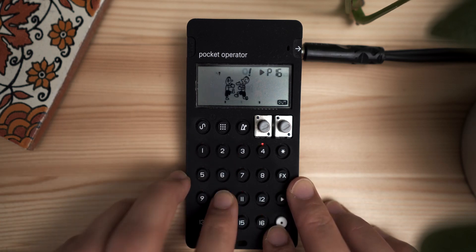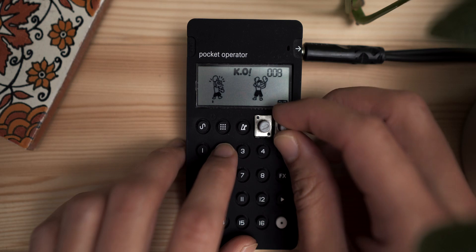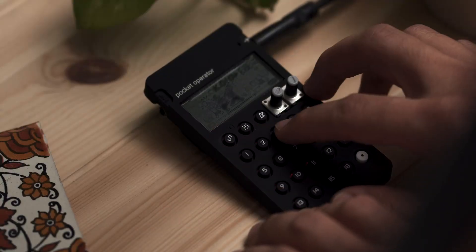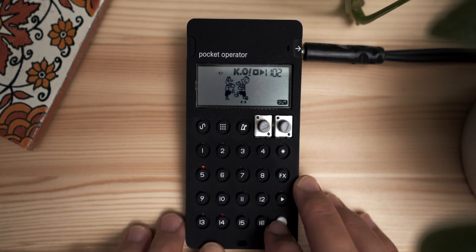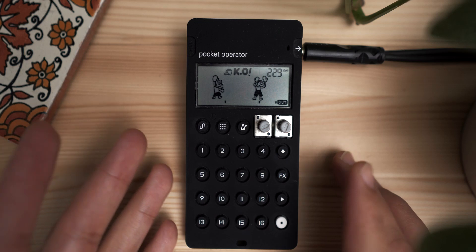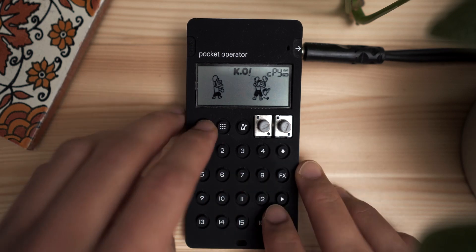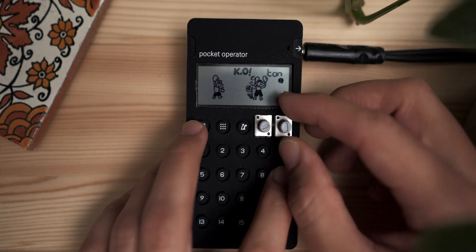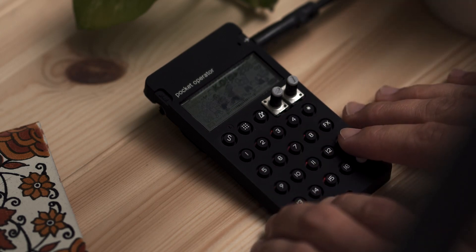That has a nasty trim on it — let me take that little pop off the end by adjusting the trim. Now I'm already running into the constraint of a single sound on a drum track, so I'm going to copy this sound to 12, and go to 12. That also has a nasty little thing at the end, so I'll trim that up too.